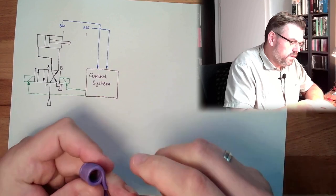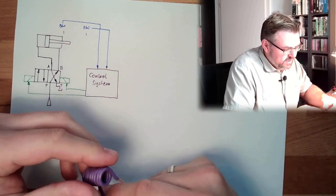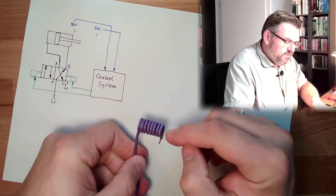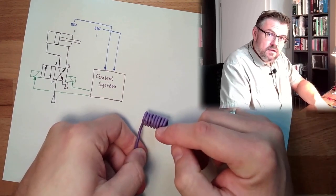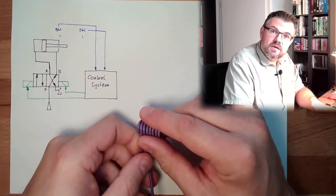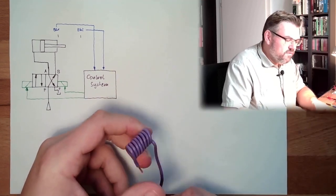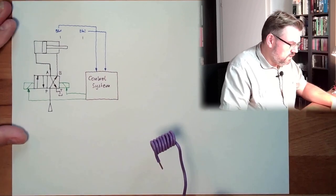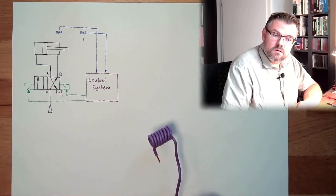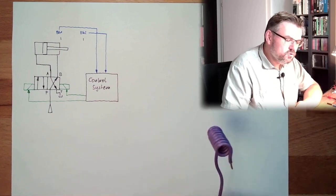So what we can actually do is produce an electromagnet. Whenever there is current, there will be a magnetic field inside. Whenever there is no current, there will be no magnetic field inside. So we can select whether to turn a magnet on or off.